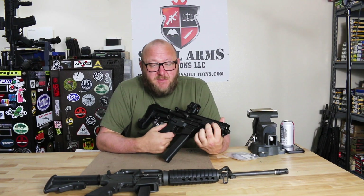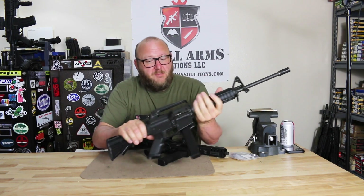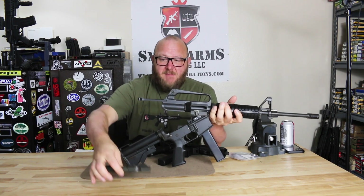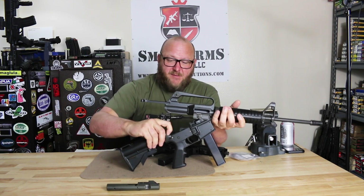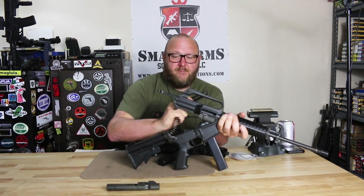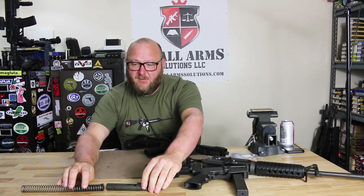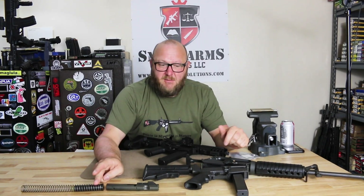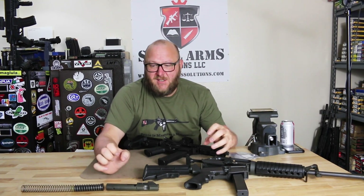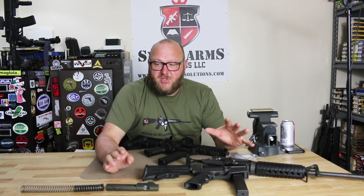The radial-delayed blowback makes a major difference when comparing it to a standard Colt pattern 9mm, which is what we're going to be examining for the operating system. The Colt pattern is a standard direct blowback rifle. Basically we have a heavy mass bolt carrier and a very heavy buffer. To operate this rifle, the mass of the bolt and the mass of the spring keep the bolt closed - giving enough delay so the cartridge can leave the barrel and be safely extracted and ejected. This is a lot of weight, but that's how a blowback works. There's no locking mechanism.